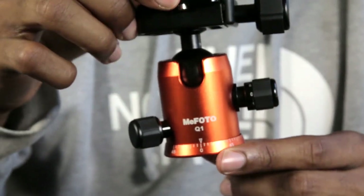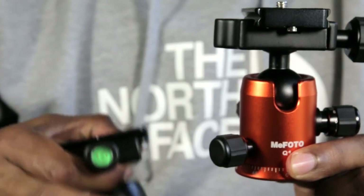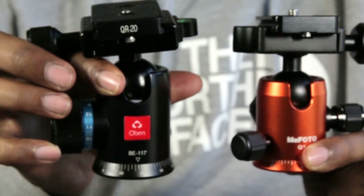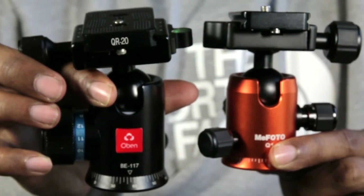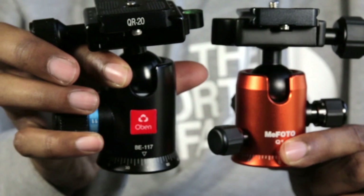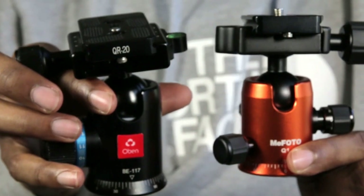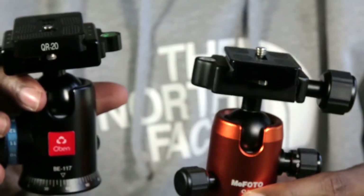So I really like this ball head. In my opinion, the BE-117 offers the same functionality, and it's quite a bit sturdier. It also matches my tripod perfectly — my tripod is black and red, and my wife's tripod is orange and black. Maybe I'll do a review on her tripod later on in another video.